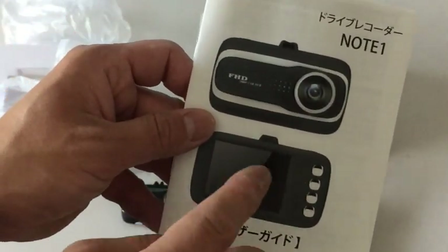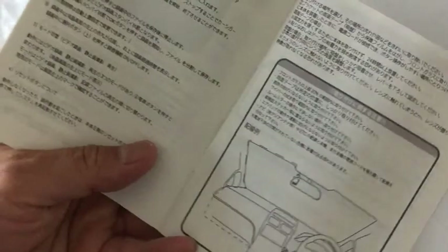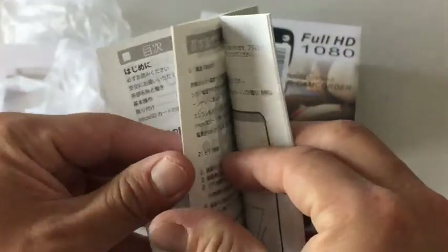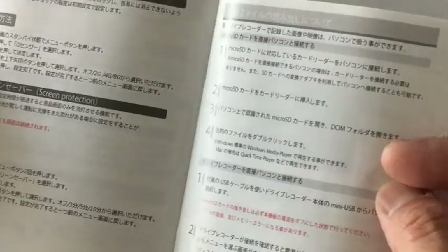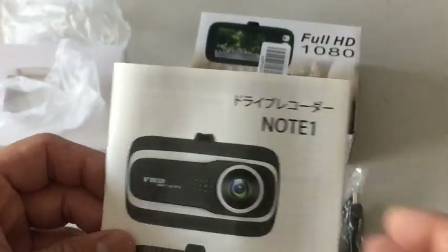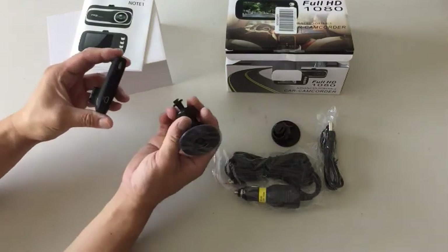I ordered this from Amazon Japan, which is why the manual is in Japanese. I wonder if it's in English as well. It appears to be Japanese only, but maybe if I go online or just look at the diagrams I'll figure it out — it can't be that hard, right? I'm going to try to connect the mount to the camera.